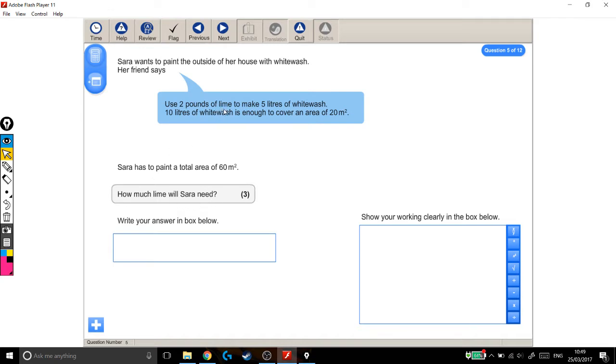To work out how much lime she needs, we need to know how much whitewash she needs first. So that's our first step — we need to work out how much whitewash she needs. We know that 10 litres of whitewash covers 20 metres squared, but we don't want to cover 20 metres squared, we want to cover 60 metres squared.